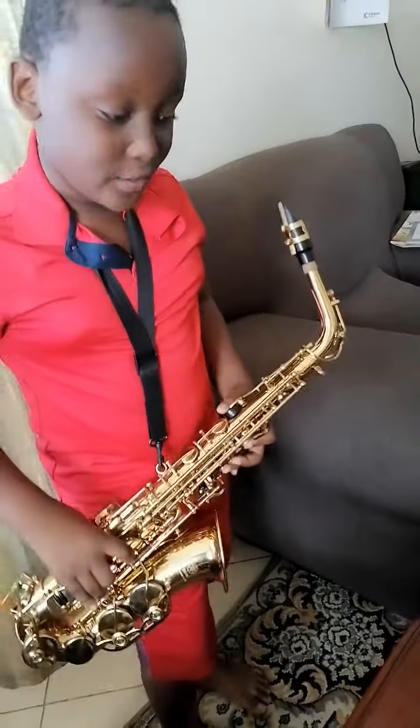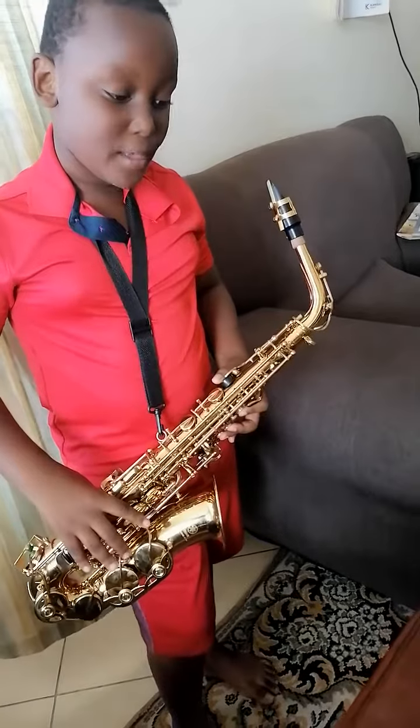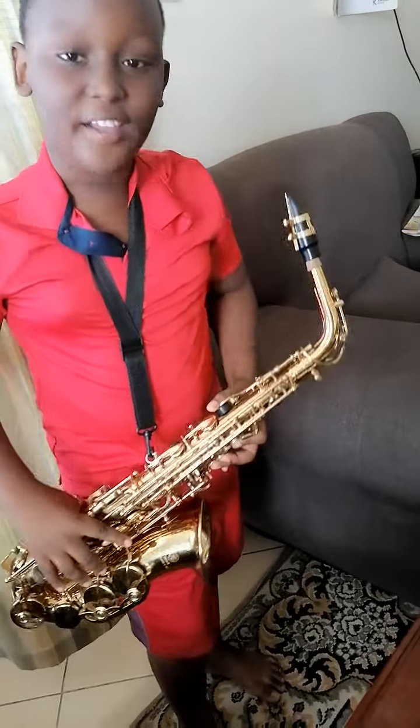After I play G, G, E, you go to B, A, B, C sharp, B, A.